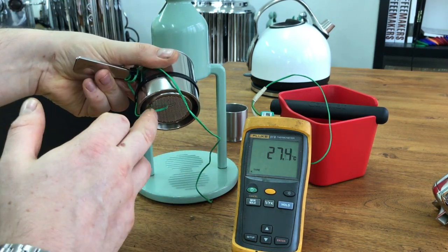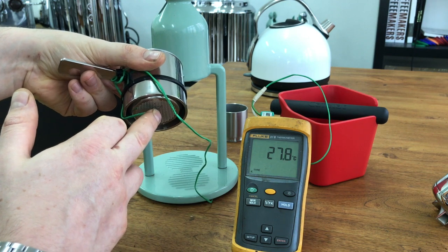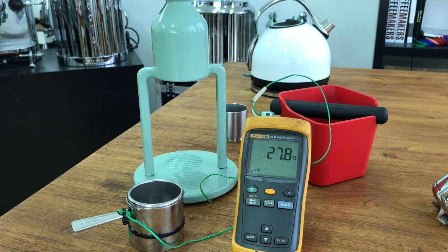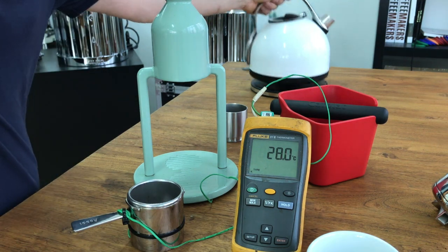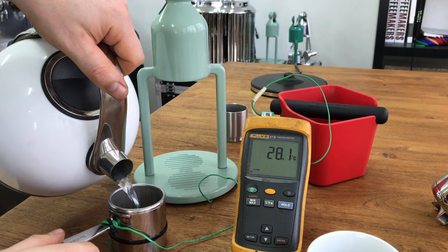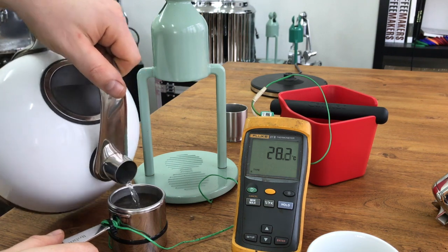I'm taking my reading with the thermocouple from the bottom of the basket, so that will measure the drops of coffee as they come out. The kettle has just boiled and we'll pour the water in and see how we get on.